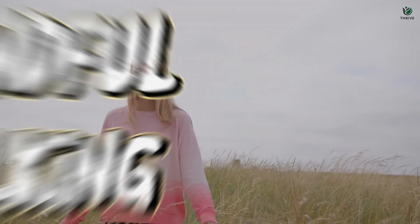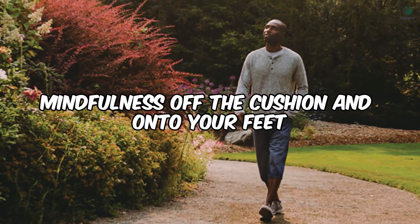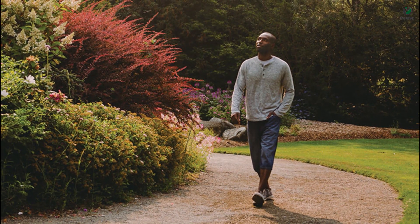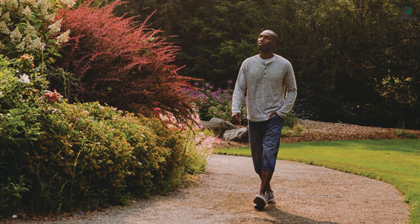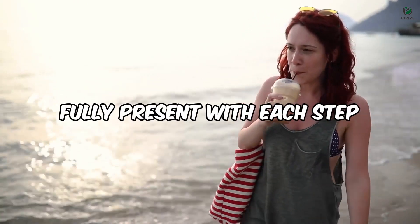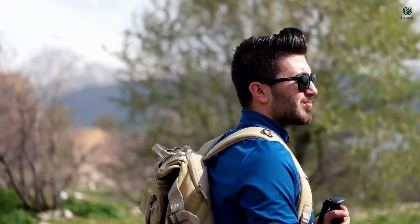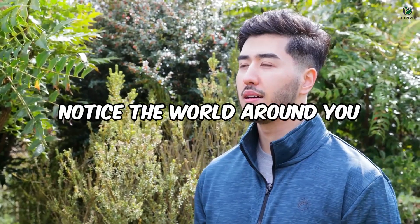Technique number 03 – Mindful Walking. Let's take mindfulness off the cushion and onto your feet with the transformative practice of mindful walking. Whether you're wandering through a park, strolling along a beach, or simply moving around your home, this practice invites you to be fully present with each step. As you walk, direct your attention to the sensations in your feet, the subtle shifts in balance, and the connection with the ground beneath you. Notice the world around you — the rustling leaves, the sounds of birds, or the feeling of the breeze on your skin.